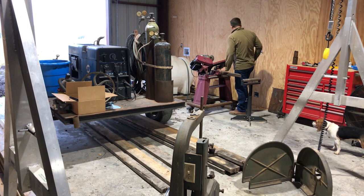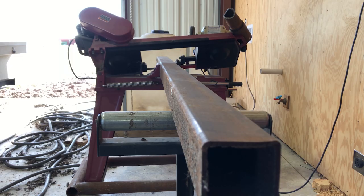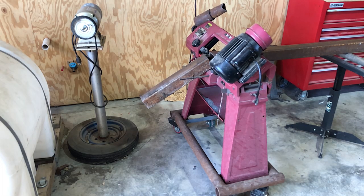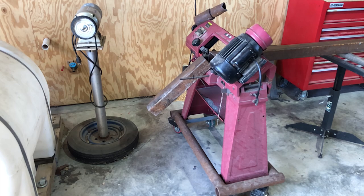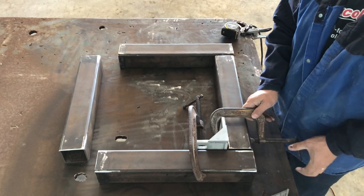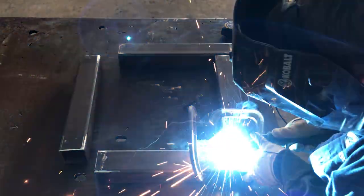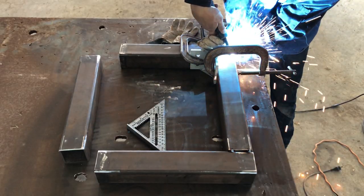And now it's on to making the base. I've probably said it before, but this Harbor Freight $270 bandsaw is a great deal. I made the base with scraps left over from other projects.